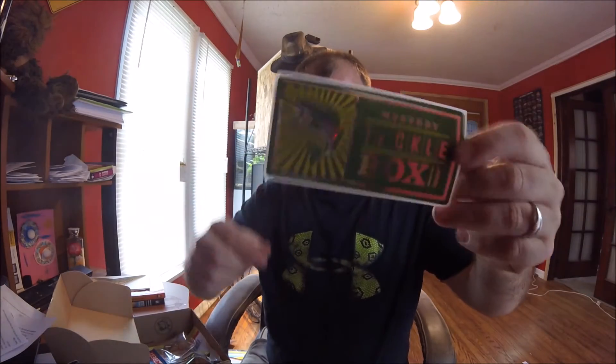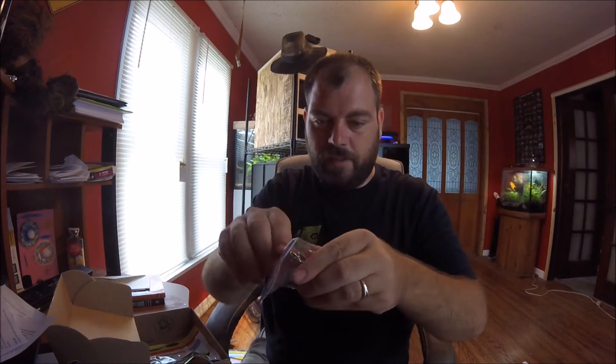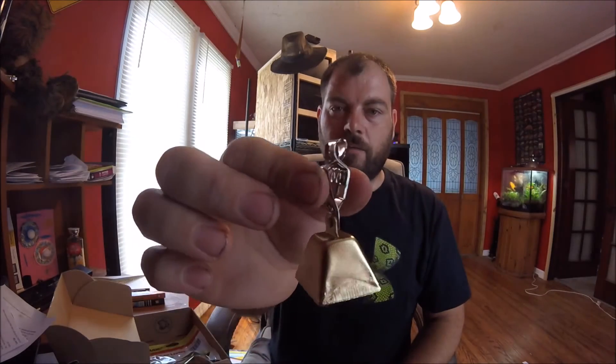Comes with this sticker — not sure where I'll put that. A bell. I've used these before. Again, if you're fishing at night time, you just simply hook that onto your rod tip, and when you get a bite it jingles. I have some of these. These are handy.